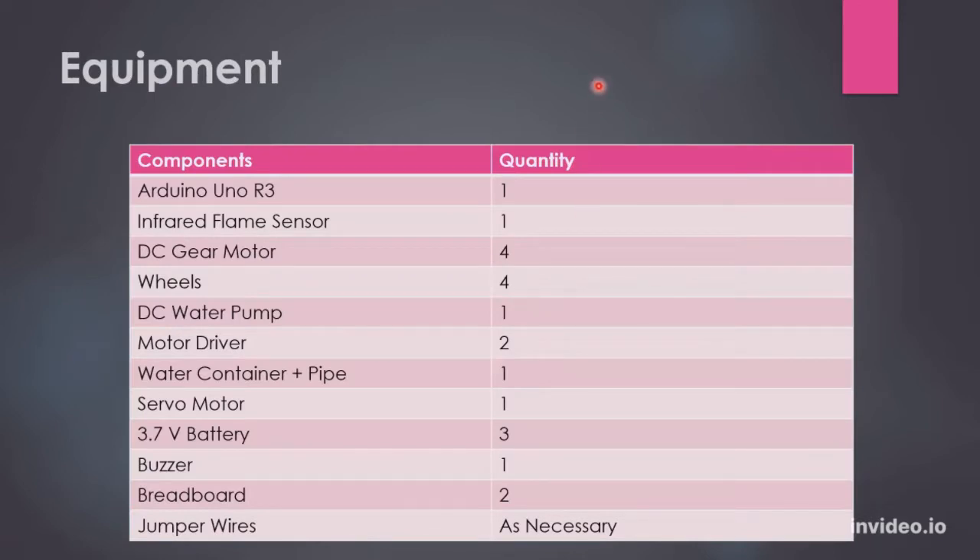So this is the list of the equipment. We used one Arduino Uno R3, one infrared flame sensor, four DC gear motors, four wheels, one DC water pump, two motor drivers, one water container and pipe set, one servo motor, three 3.7 volt batteries, one buzzer, two breadboards, and jumper wires as necessary.